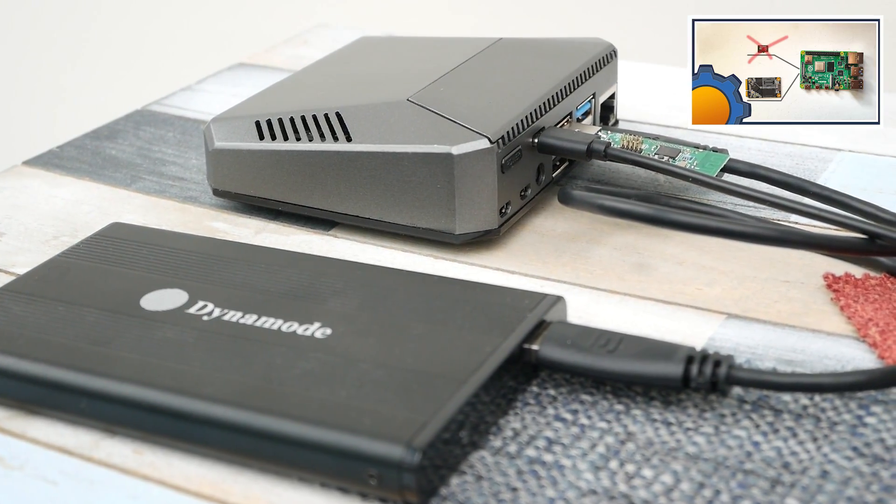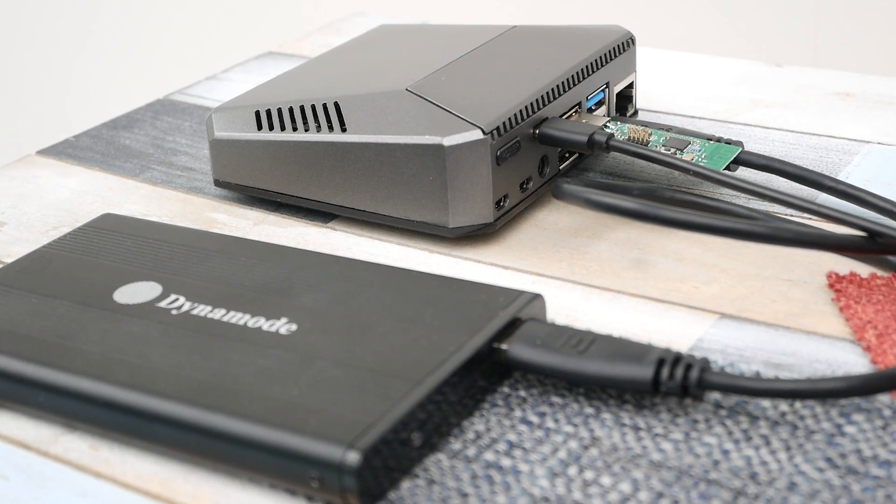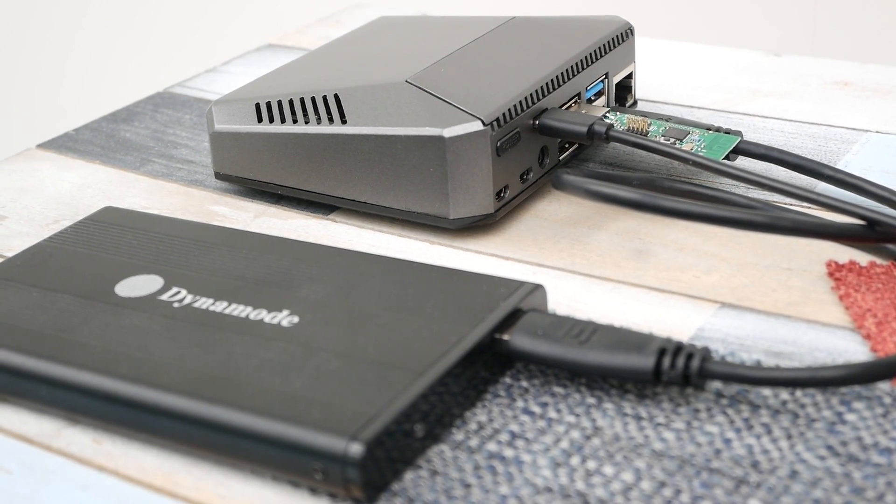First of all, USB boot is available for Raspberry Pi 4. It's quite easy to implement, however adding an SSD to a case like that would ruin that slick design. This is not something I really wanted to do.